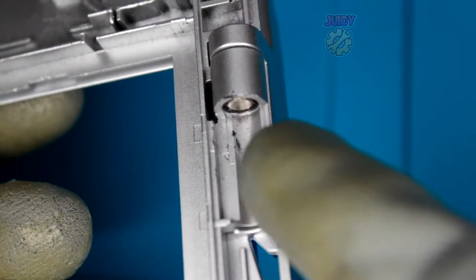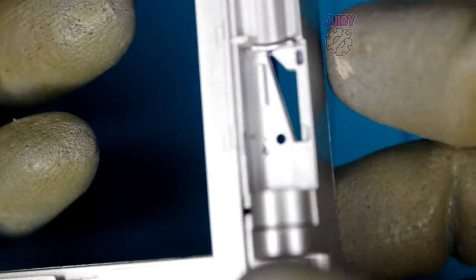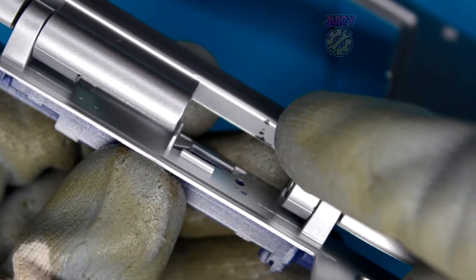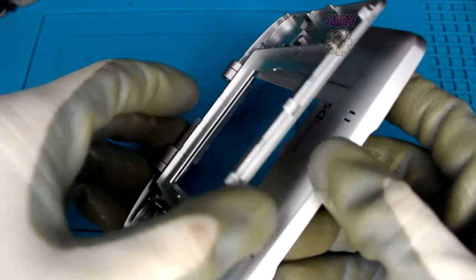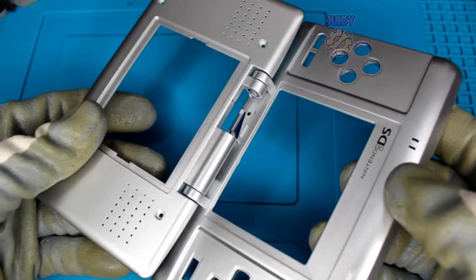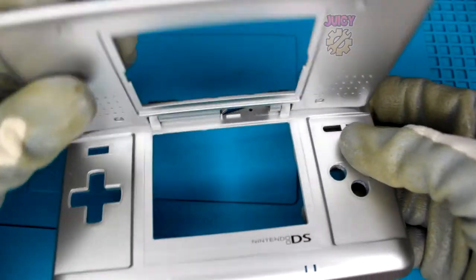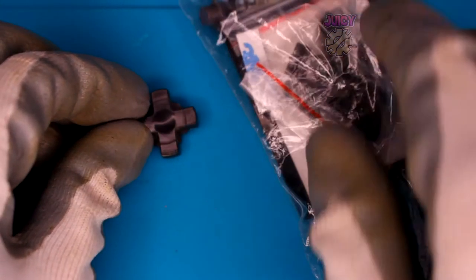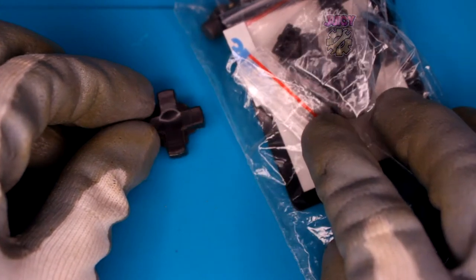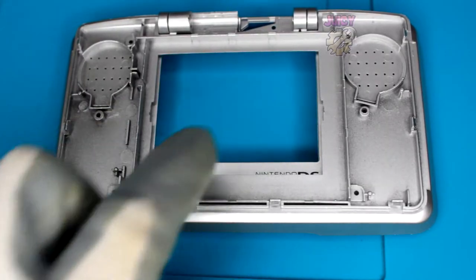There we go, the hinges are in. I've scratched up the shell a bit - most of this will be covered, but do be careful. The hinges have been replaced successfully. You should hear a nice snap to it - that's how you know you've done it right. Now I'm going to use a mixture of old and new buttons; it doesn't matter which ones you use, though if they're old you might want to clean them.